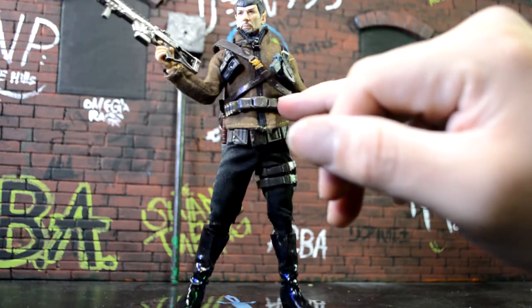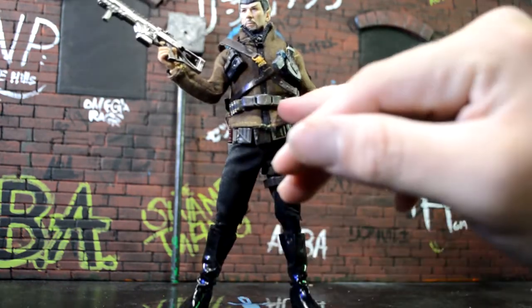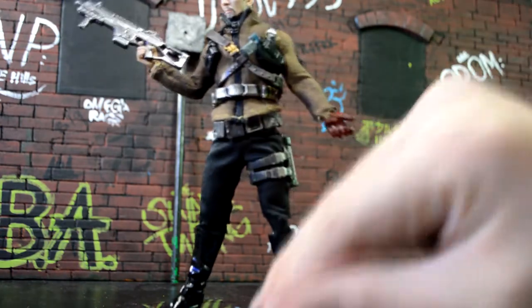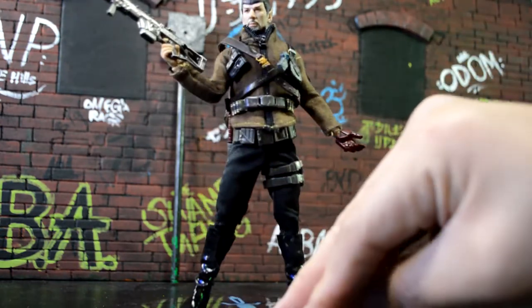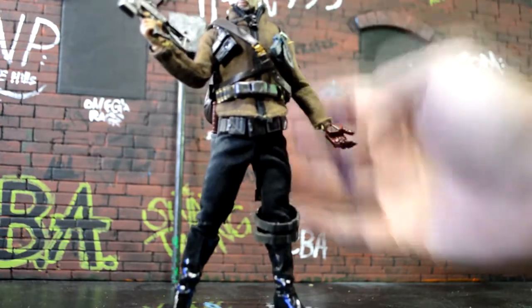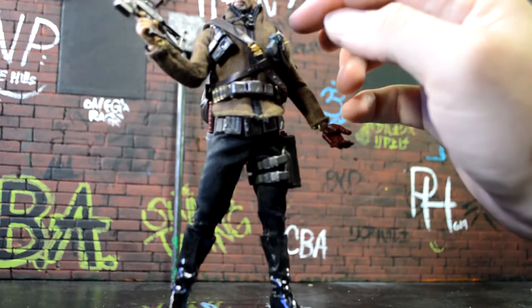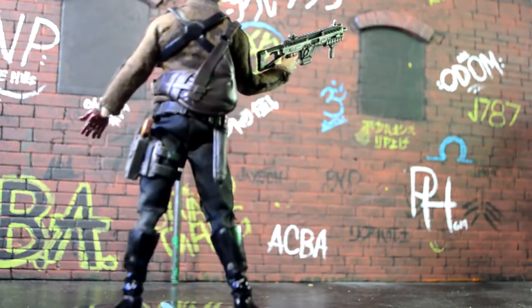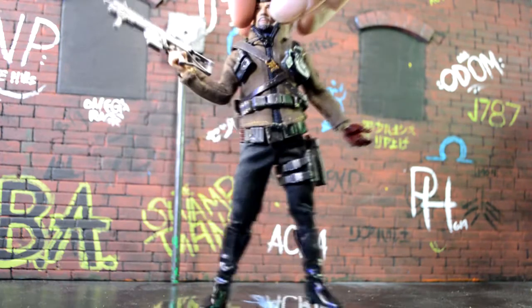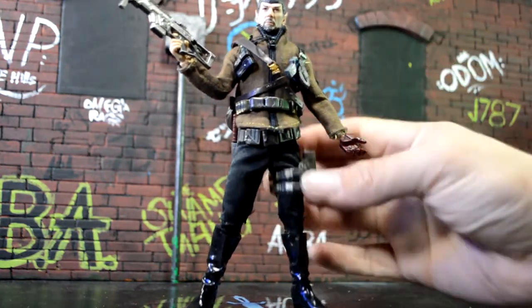He has a belt over his belly with some shotgun rounds in it — more of like a reinforced buckle — plus some more shotgun rounds, which is real cool. I had this gun holster on my Red Skull but I took it off to put it on him because I wanted it to look good in the back, and it kept the jacket real tight, which was real cool.